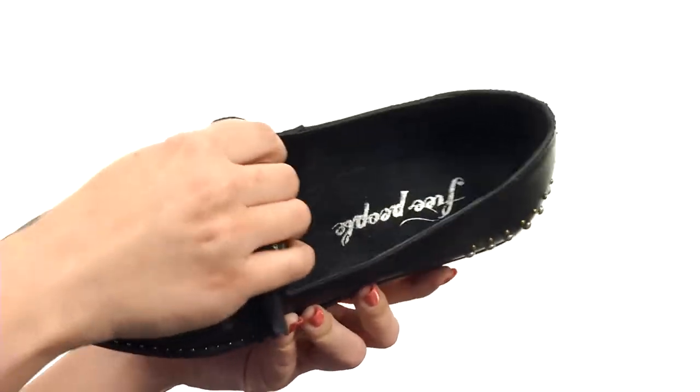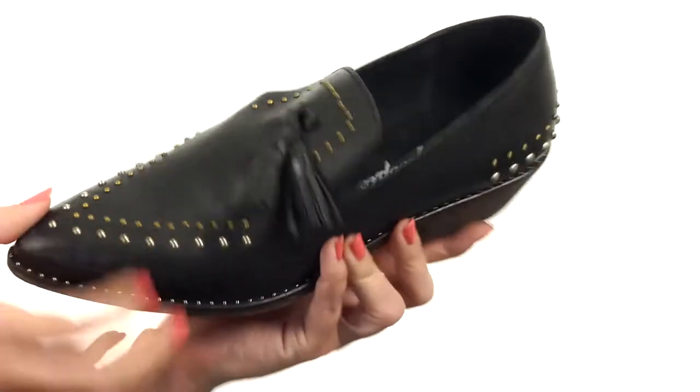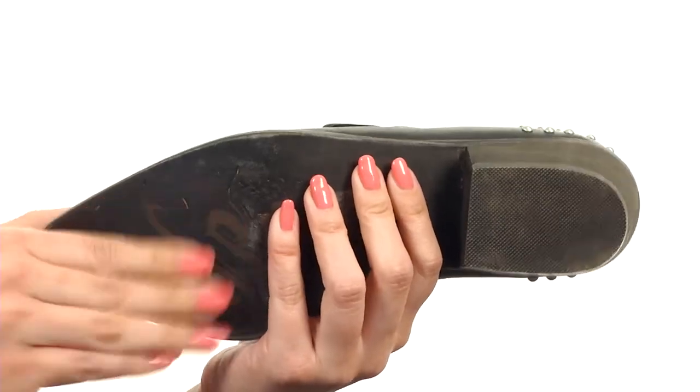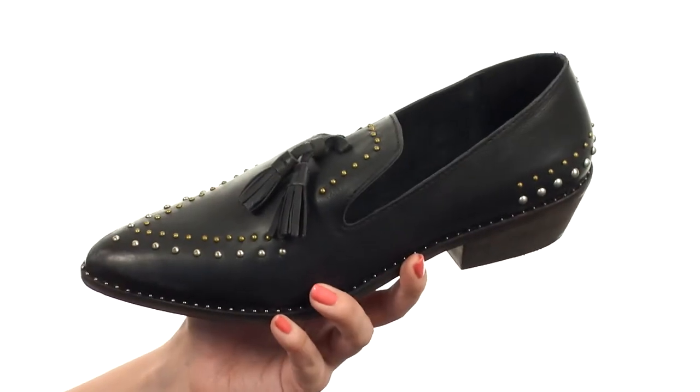They're easy to slip on with a really soft leather lining and soft footbed. It's got a tapered heel — it's stacked — it's gonna give you a tiny boost in height, and it's all gonna rest on top of this smooth synthetic outsole. Add your love for the western style to your look in a different way with these loafers from Free People.